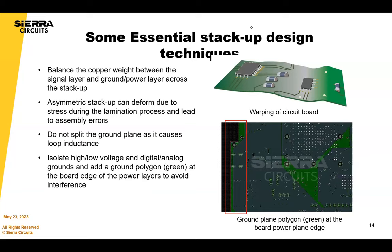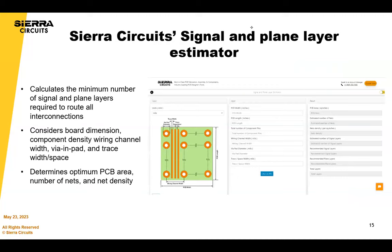We're going to switch to a quick demo of our signal and plane layer estimator tool. The reason this is important in your design process is that before you start the layout, you can estimate how many layers you would possibly need. That allows you to come up with a stack-up that you can design into, rather than having to make changes at the last minute.